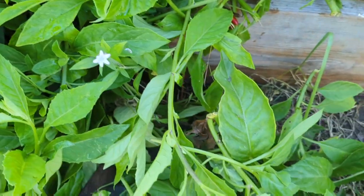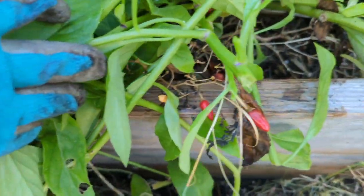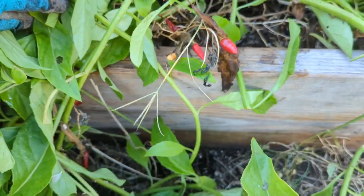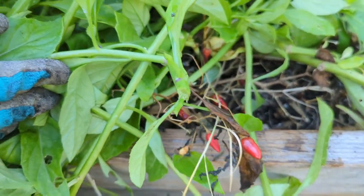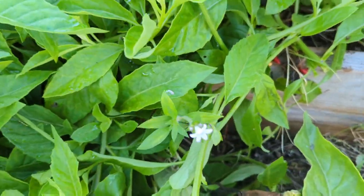Oh wow, guys — you remember my Thai chili pepper? I just cut right here and look — I totally forgot about this plant but the longevity spinach completely strangled it. That's why I really have to cut this back.